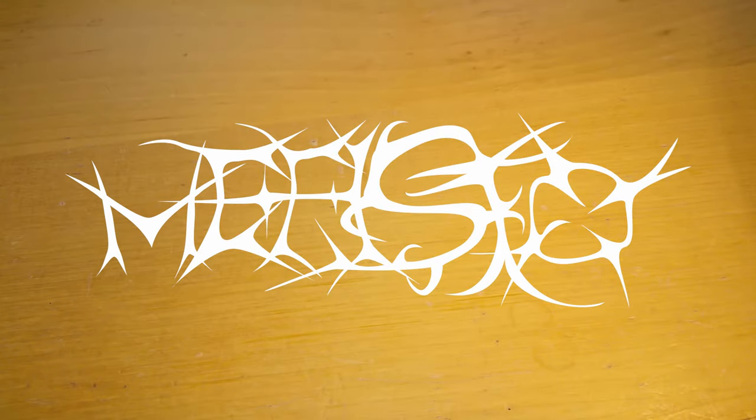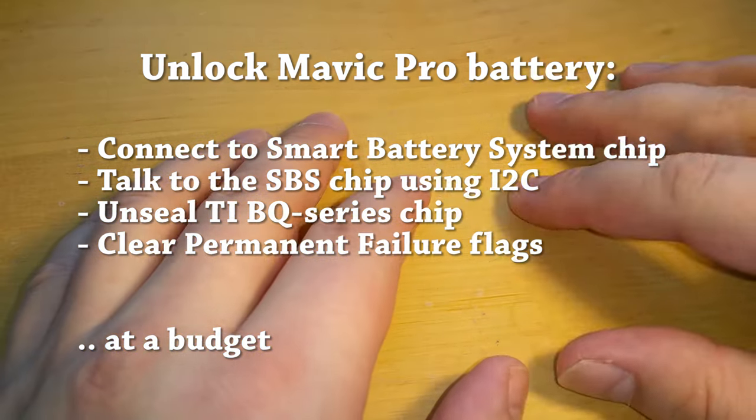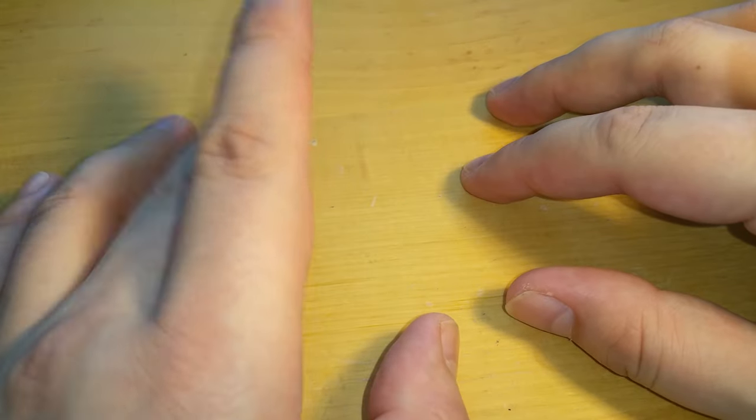Hello, lovers and haters of smart battery systems. In this tutorial we will unlock a Mavic Pro battery. First we will make a physical connection to the smart battery chip, then we will talk to the battery using the I2C bus. We will unseal a Texas Instruments BQ series chip, and this will allow us to perform some modifications like clearing permanent failure flags. So let's start with this hands-on tutorial.